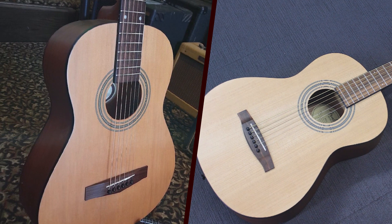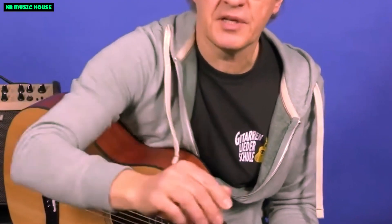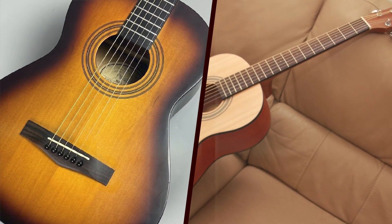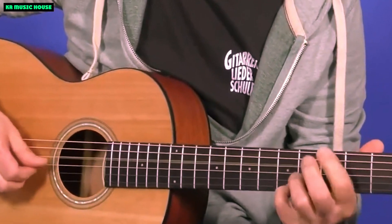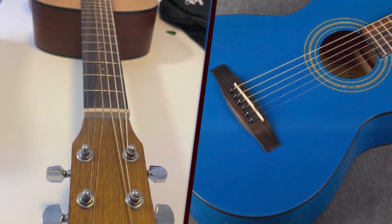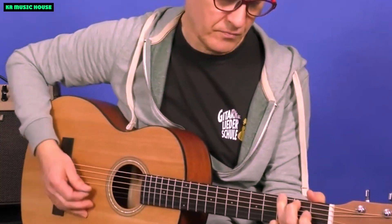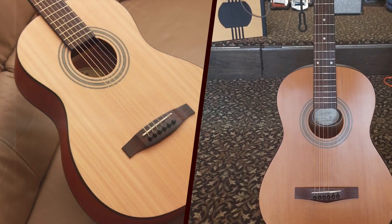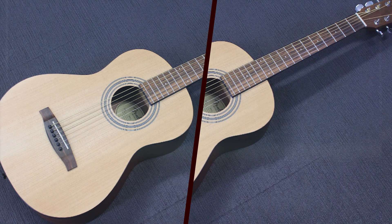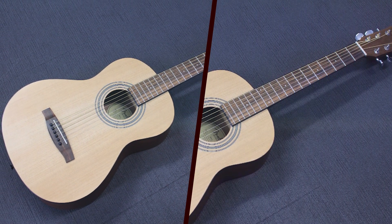Design: a petite powerhouse. The first thing that strikes you about the Fender MA1 is its diminutive size. Designed with portability in mind, this 3/4-size acoustic guitar is perfect for musicians on the move. The sleek, satin-finished body is constructed with a laminated agathis top, back, and sides, giving it durability without sacrificing on aesthetics. The natural finish showcases the wood's grain beautifully and adds a touch of vintage charm to the instrument.